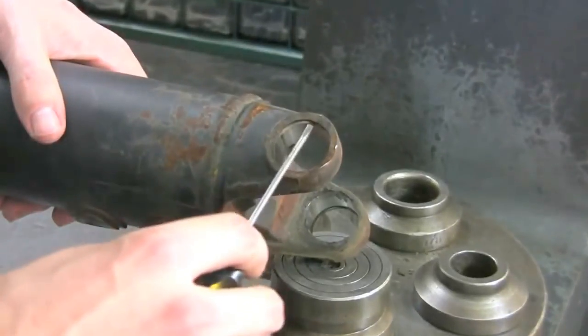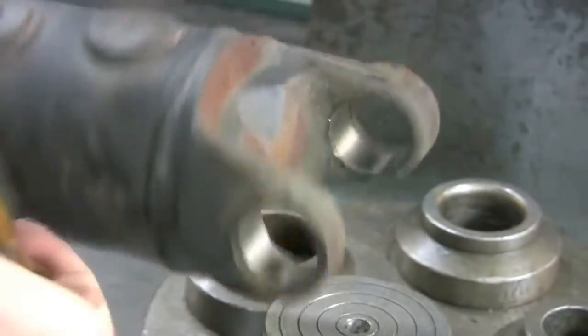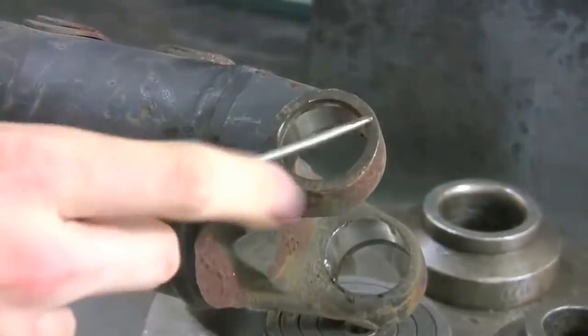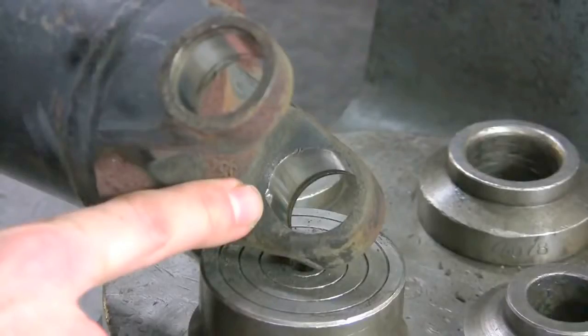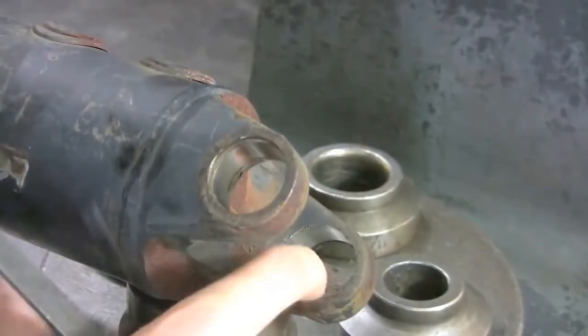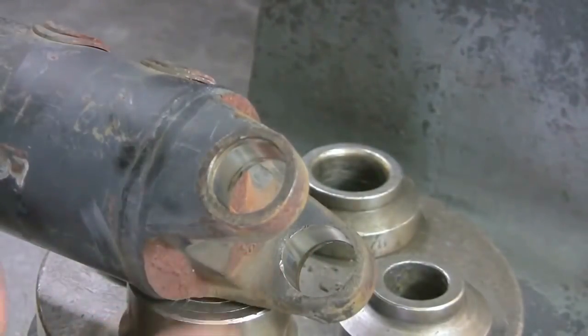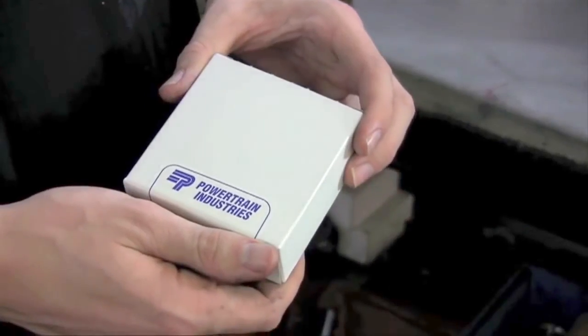Once the caps and trunnions are removed, let's clean the snap ring grooves. This will ensure proper seating for your new snap rings later on. Next, deburr and clean the u-joint holes. Failure to do so may result in a tight-fitting u-joint and possibly premature failure.